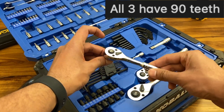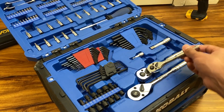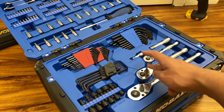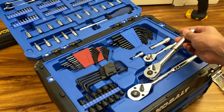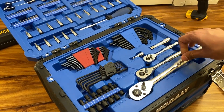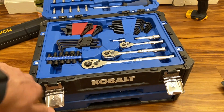The ratcheting mechanism is really nice — I'll put the tooth count on screen. These work very well. Of course you have to maintain them; unlike Snap-on, these don't have a lifetime warranty where they'll replace them for free, so you do need to take care of them. The three-eighths ratchet sounds a bit different but is also very good. For the price, I really like these ratchets.